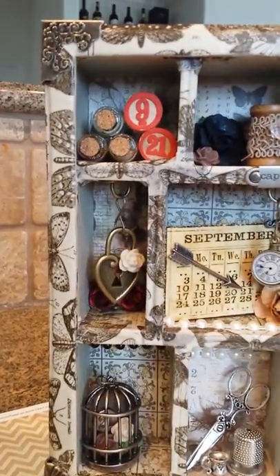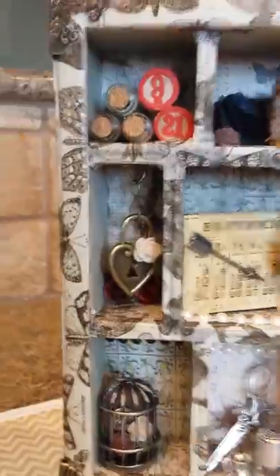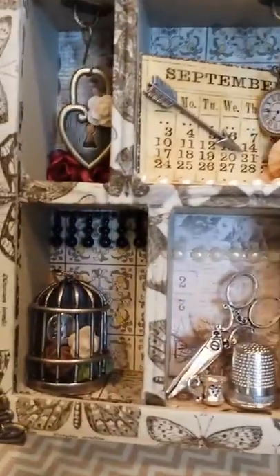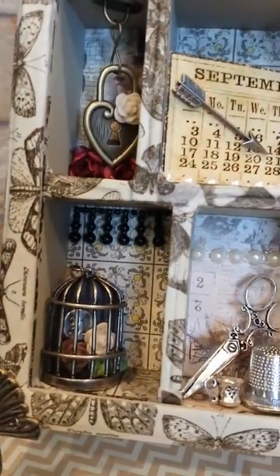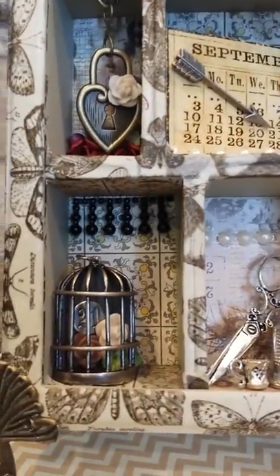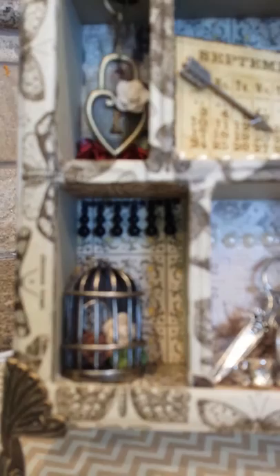Over here we just have a little hanging heart with a rose on it and some roses in the background there. And then down here on the bottom — I'll tilt it back so you can see better — there is the Tim Holtz birdcage which I opened and filled with a few more flowers. And then I put 21 on it again because Ginger's birthday is on the 21st. She wishes she was turning 21, but I'm just kidding. Love you girl.